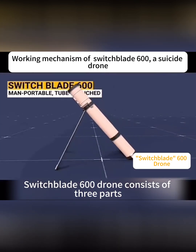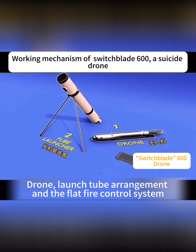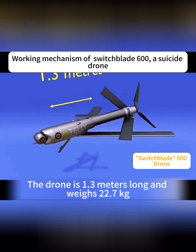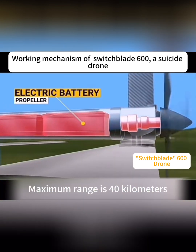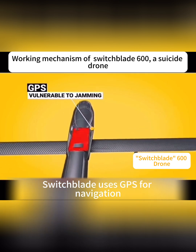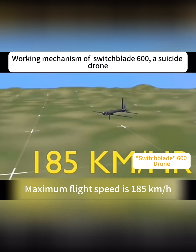The Switchblade 600 drone consists of three parts: the drone, the launch tube arrangement, and the flight control system. Total weight is 54.4 kg. The drone is 1.3 meters long and weighs 22.7 kg. The battery in the back of the drone powers the propeller. Maximum range is 4 km. Switchblade uses GPS for navigation, and maximum flight speed is 185 km per hour.